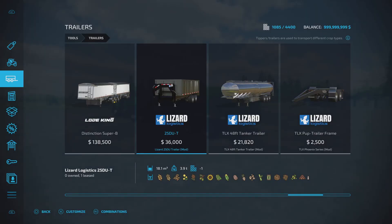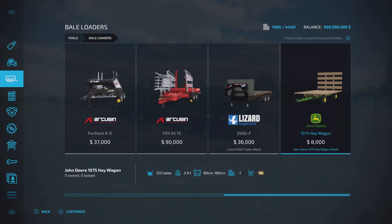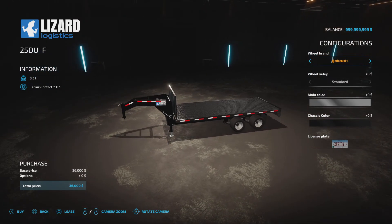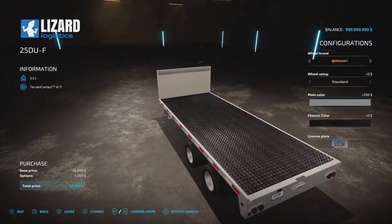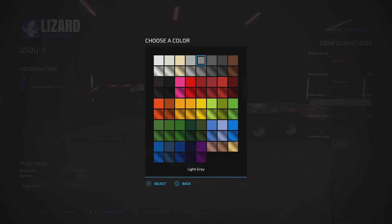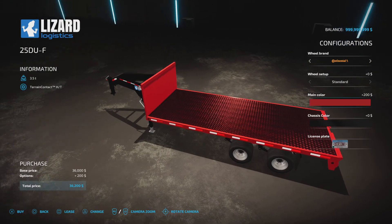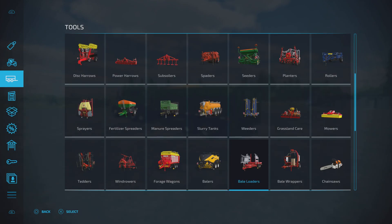There's also a licence plate option. The DUF flatbed is also 36,000. Again, you've got the same tyre choices - Continental, Trelleborg, Michelin, Mitas, Freystein. With main colour, if you go flat the deck stays shiny but the outside changes; if you go metallic, it goes metallic on the whole lot. Chassis colour has the same options, and there's a licence plate option on there too.